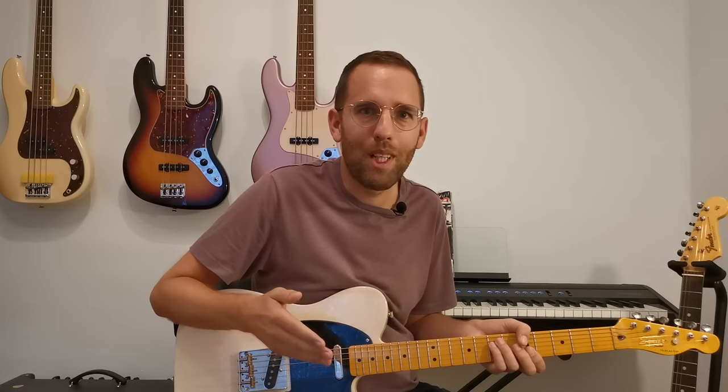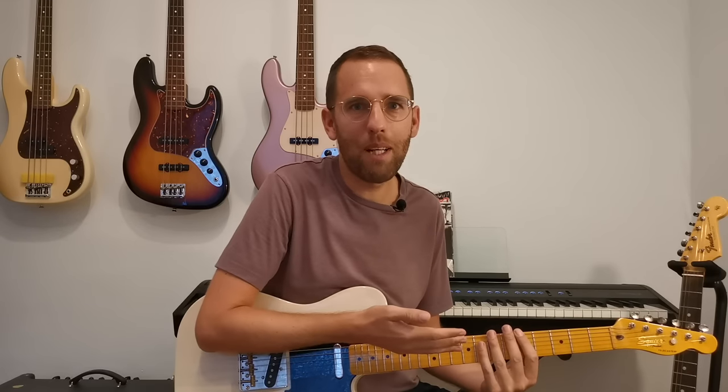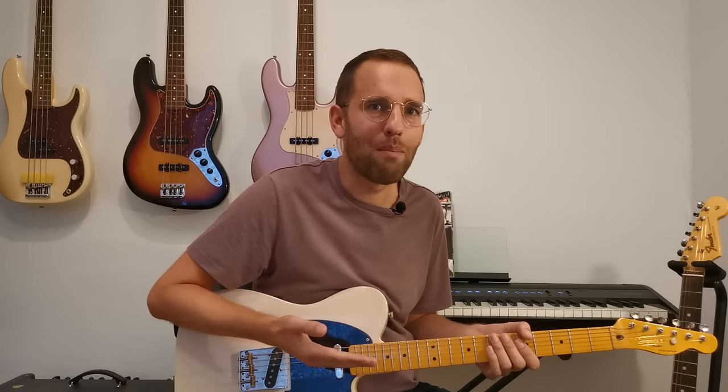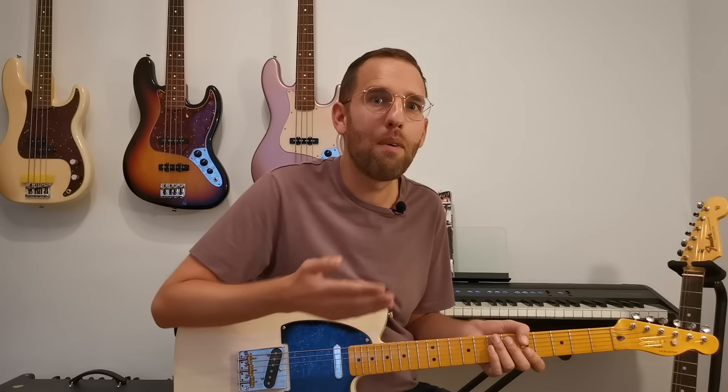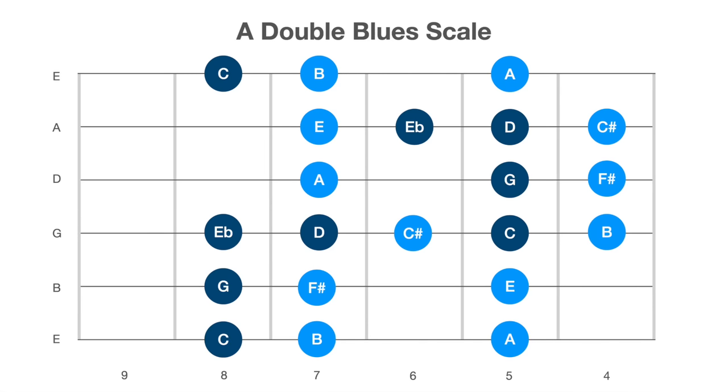A common problem a lot of guitar players have is that when they play the blues they're stuck just playing the minor pentatonic, but the real essence of the blues is about how you blend together both major and minor sounds. What I want to show you in this video is something I call the double blues scale, which allows you to play both major and minor at the same time.